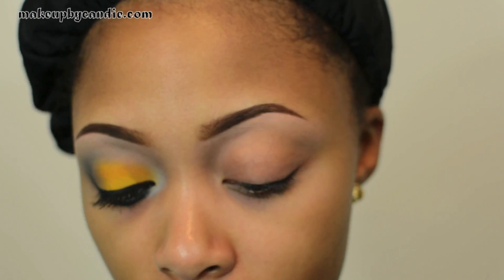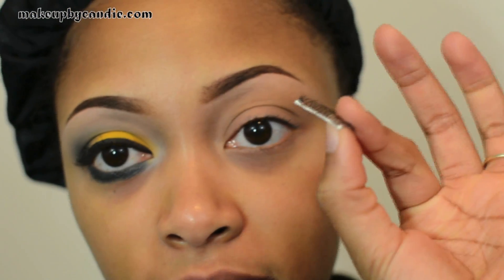I first took my Urban Decay Primer Potion all over my eyes. At some point in this video I'm going to apply some false lashes to the other side, so just a warning.